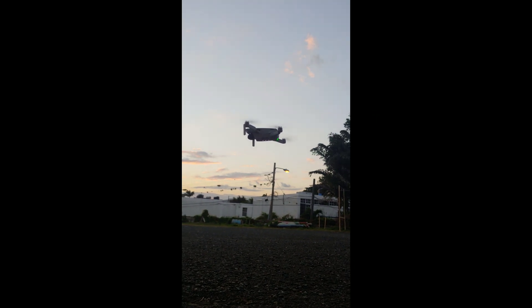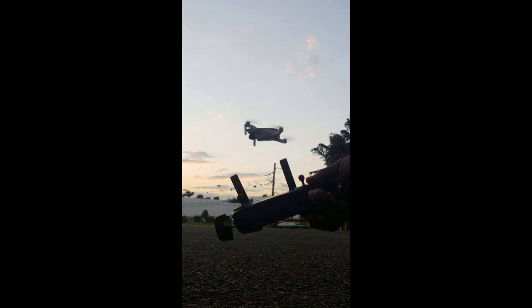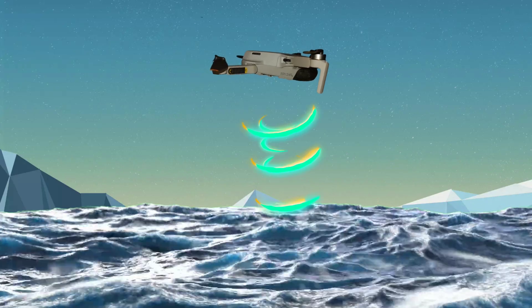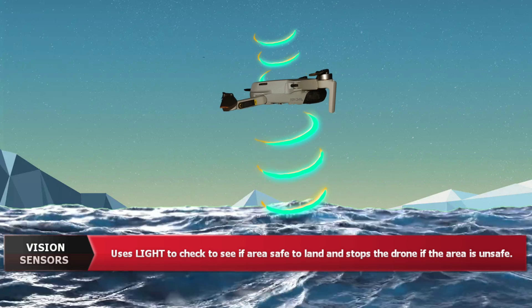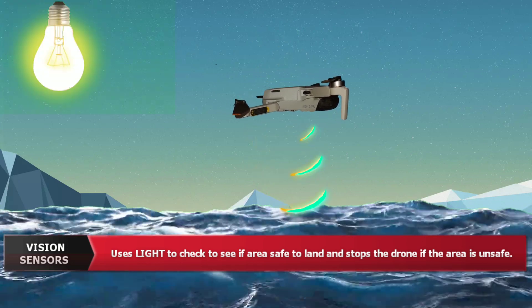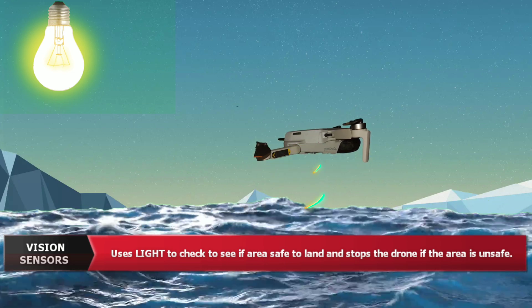These vision sensors are able to detect unsafe landing areas. For example, if the DJI Mini SE were to try landing on water, the sensors would detect that it is unsafe and you'd get a message in the app. This is just one of the pros of having these sensors on the drone.